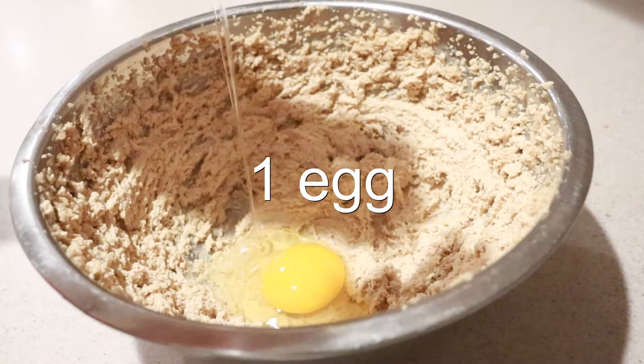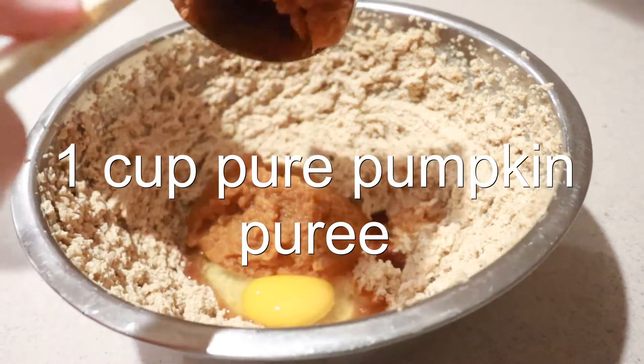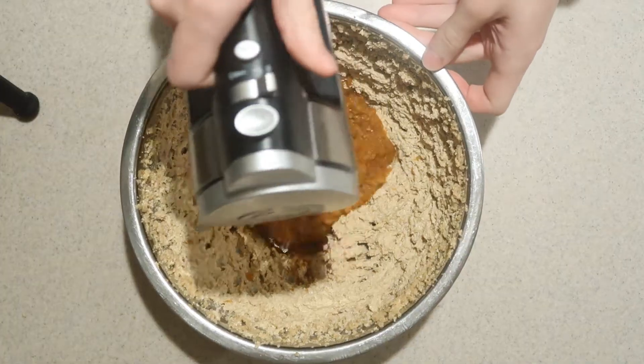Then add in the egg, vanilla extract, and pumpkin puree. Make sure it's pure pumpkin and not pumpkin pie mix. Beat them in until they're well combined.